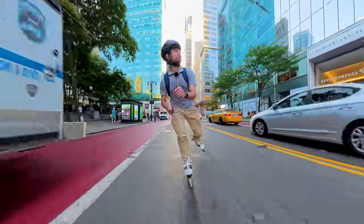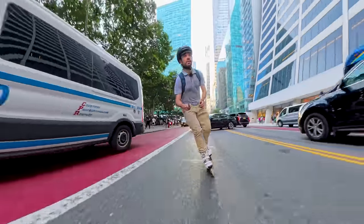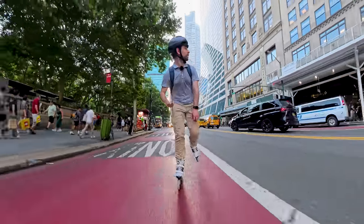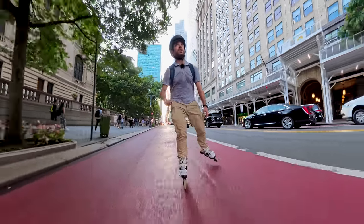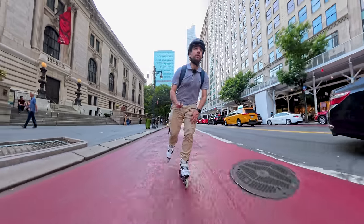Oops, I forgot to start my Strava. This person's gonna try to make... wow, great U-turn, buddy. So on your left, on my right, is Bryant Park and the New York City Public Library, which is like prime, prime real estate — beautiful building. Quite lovely.